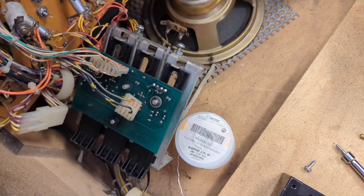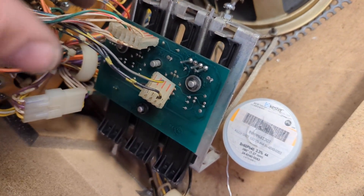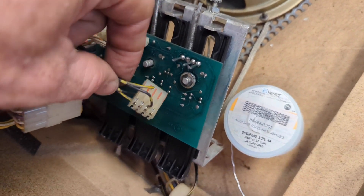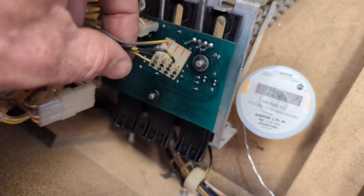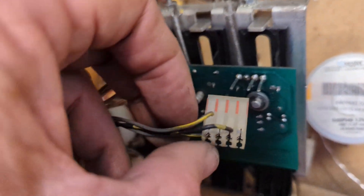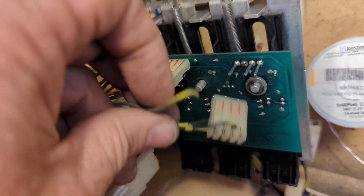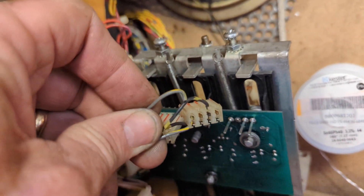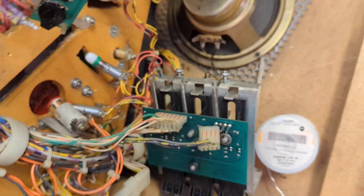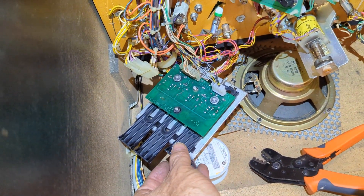It didn't quite go as planned. I put this in and the drop target wasn't working. I was wiggling the wires and noticed that on this connector, one wire was loose — wiggling it back and forth to make it work — and it just cut through. That's supposed to be a wire that runs straight through, just like that black one. So this is going to get a new four-pin connector.